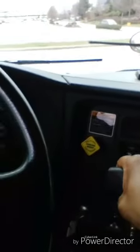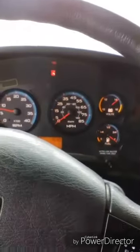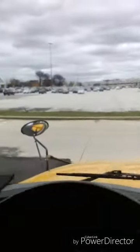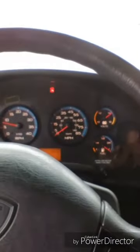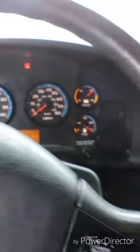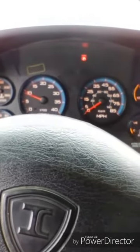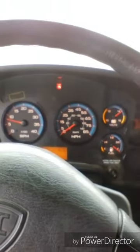I will now perform my service brake test. Putting my bus in drive, releasing my parking brake, letting my bus coast up to five miles an hour, coming to a complete stop. My bus didn't pull to the right or the left and it stopped correctly. My service brakes work properly. I will now perform my parking brake test — making sure my parking brake is on, putting my bus in gear, revving it up to a thousand RPMs. My bus did not move. My parking brake works properly.